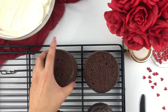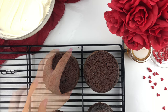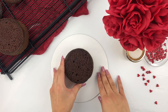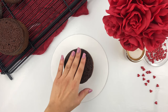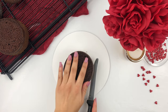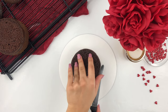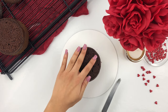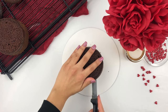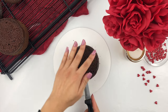Now that we have nice flat tops, I'm going to be torting my cake layer into two more layers. When doing this, hold your knife nice and straight and go all around the cake, scoring it with your knife to make sure you are getting a nice even layer. If you don't do this step, when you go to cut into your cake you could have unevenness which makes it very difficult to stack your cake layers. Go all around with your knife, score it, and then keep turning your cake layers while you run your knife all the way through the center.